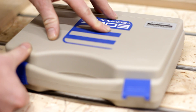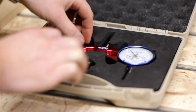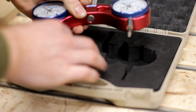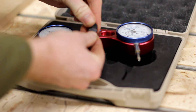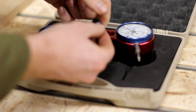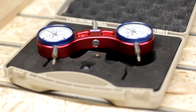And now comes the fun part, tramming the milling head. For this I bought myself a great gift, the ProTram system from Edge Technology. This is a really great tool and makes tramming an ease. The only downside I found is the fact it can only be found with imperial dial indicators, but I can work with that. A link to this product can be found in the description box below.